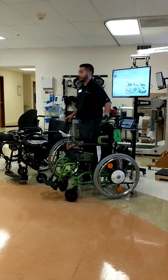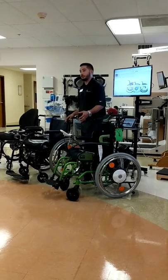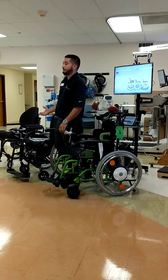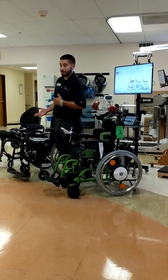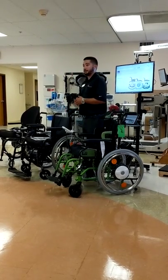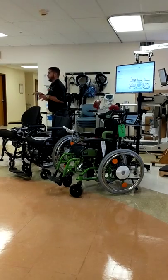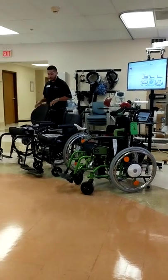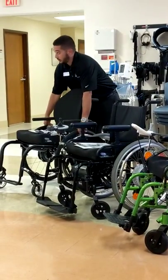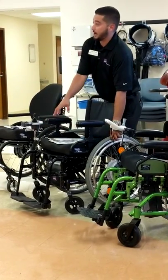We brought two separate demos to show you today on eFix. We have the E35, which is the newer version that runs off of a lithium battery, and then we have the E25, that is the older version of the two, runs off of a little bit of a bigger battery. We also have power assist, which is Twion. The products that you're looking at are just the wheels, joystick, and battery pack.